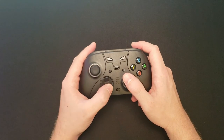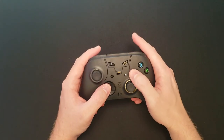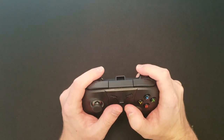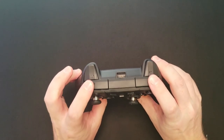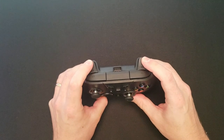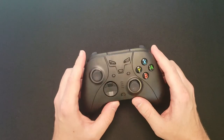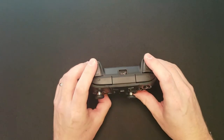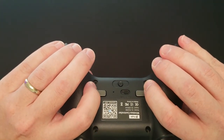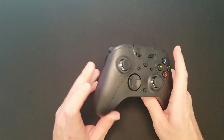The joysticks feel very good and very smooth. The D-pad feels a little spongy — it's not as tactile as I would like, but in game it works very well. The ABXY buttons all feel very good, and all of the menu buttons also feel quite good. The bumpers feel really good. The triggers are a little on the light side — that's not really a bad thing, just something to note. There's not a ton of tension in the triggers, which comes down to preference. The paddles on the back feel really good as well.